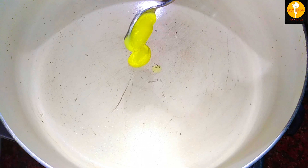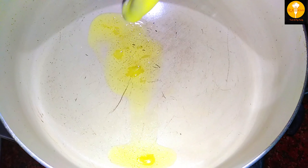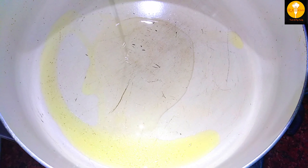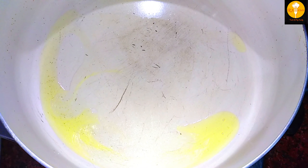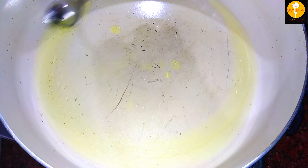After that, we put a pan on the heat and add a teaspoon of sunflower oil. If you prefer, you can use vegetable oil instead of sunflower oil. Add the oil and mix it.